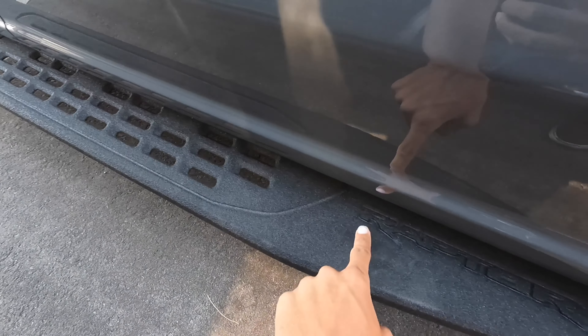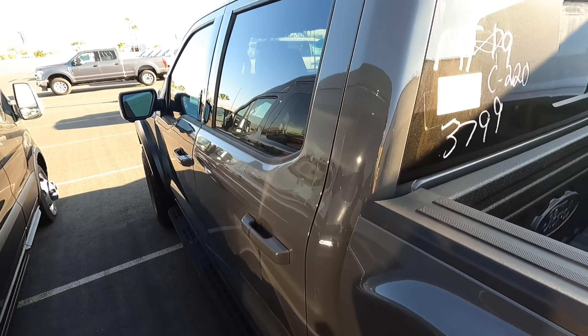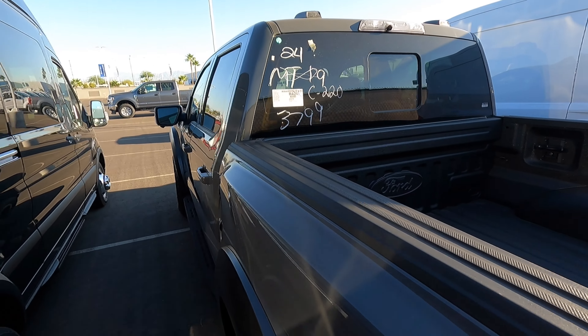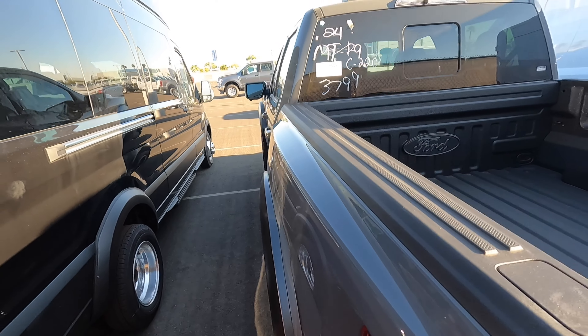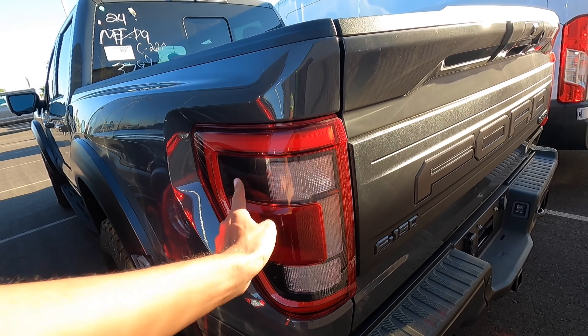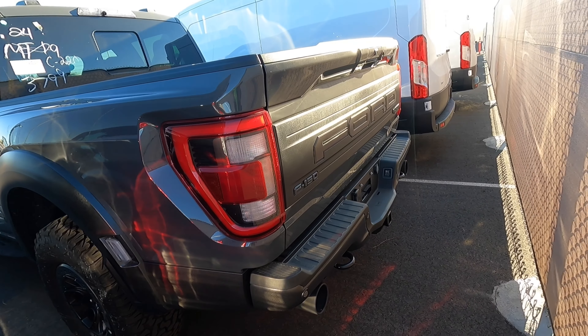These nice Raptor running boards — I've always loved the Raptor running boards, they just look fantastic. It looks pretty much the same as on the Tremor but you can see this one says Raptor on it. This one is Lead Foot — I know this is a favorite color for a lot of people, they really like Lead Foot. Just look at that width, that looks really cool.